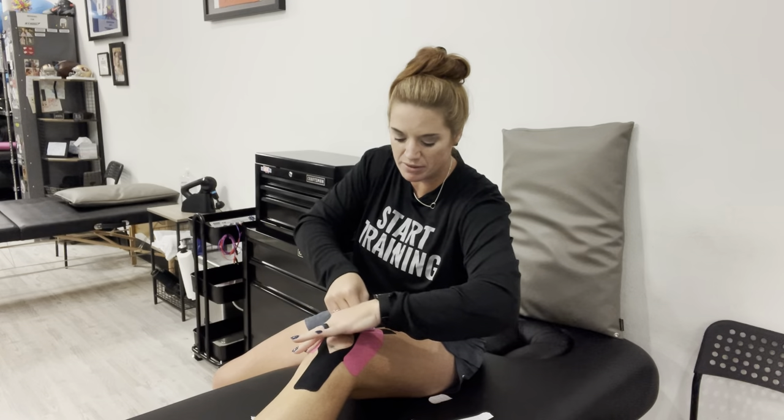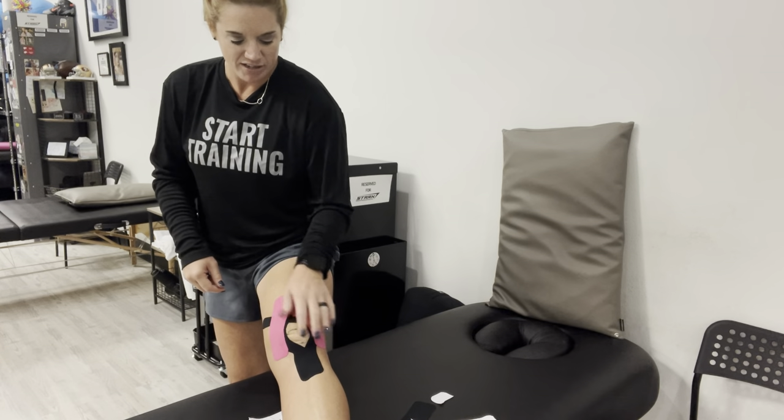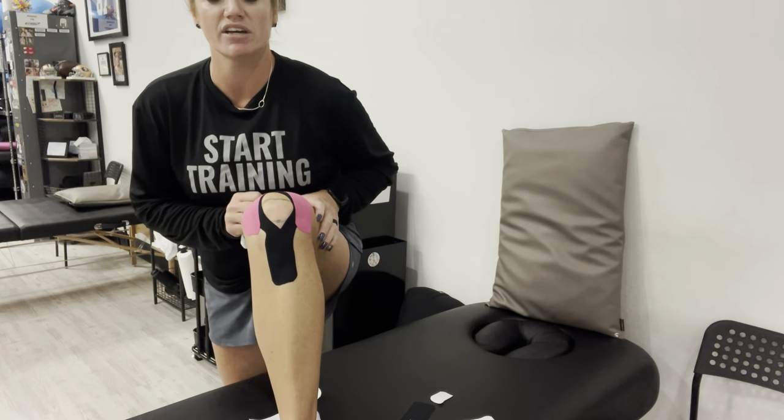If you really like the feel of that, I usually stop at this point — but if you want to get really fancy, take that other little piece you cut and place the anchor on the inside of the kneecap at the same level. Pull again at 50 to 60%, this time mainly upward with just a little bit of inward motion — you really don't want to cross over toward the outside too much. That's what it should look like when you're done. If you've done it right, your knee might have what I call a little bit of chicken skin — it might bubble up — but when you're walking around and moving, it should feel really good.